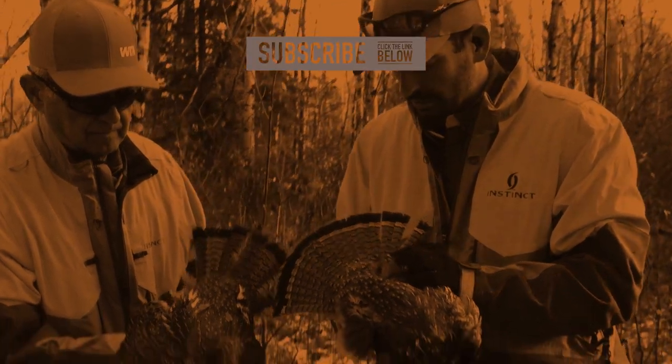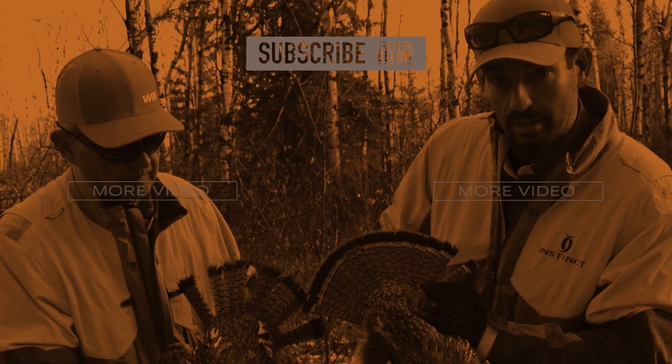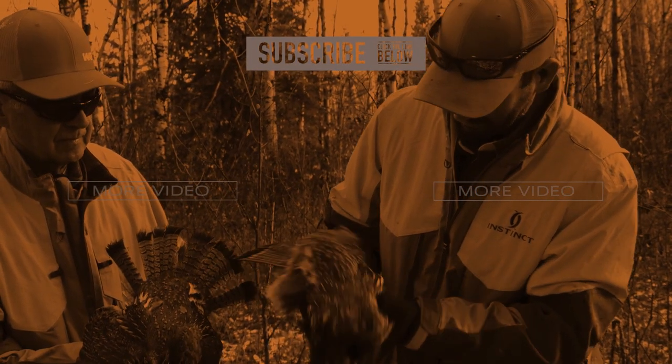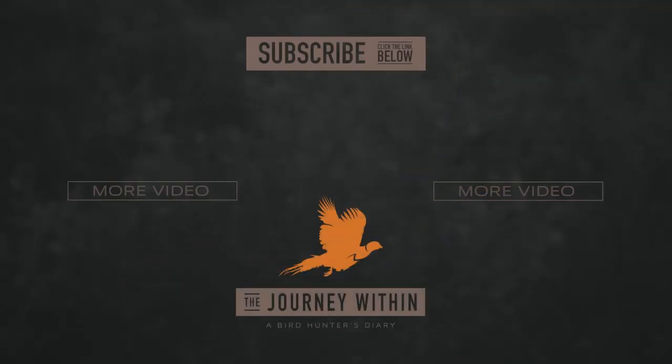Cool things about ruffed grouse is you have different strains and colors. I've got a red one here and dad's got a gray, but both are just absolutely gorgeous and mature birds — exactly what you like to see as a grouse hunter.